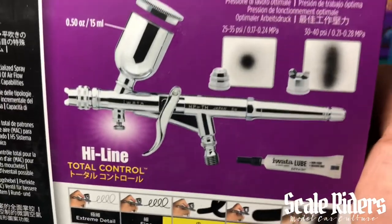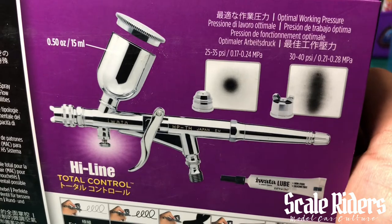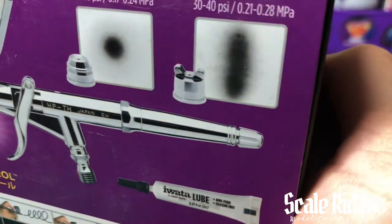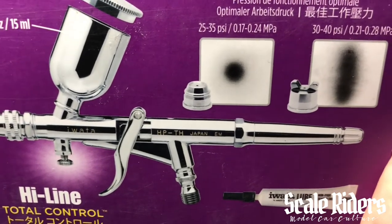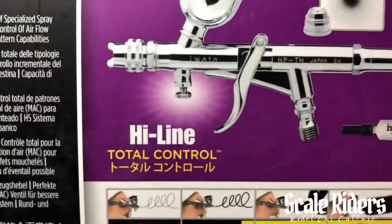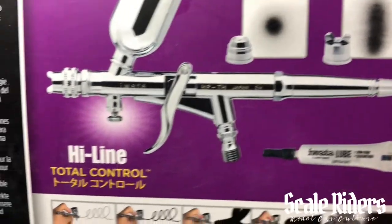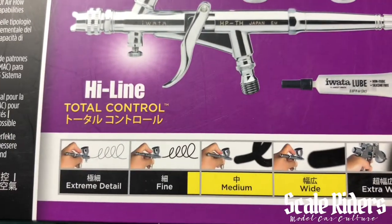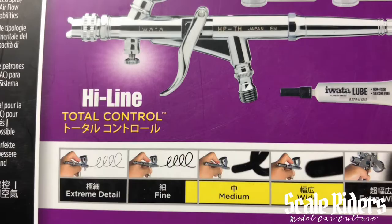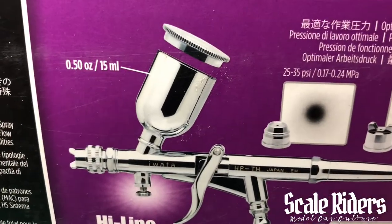Let's take a look at the back here. As you can see, it comes with two tips — one of them gives you that fan pattern and the other one gives you more of that round traditional pattern. This is the HP-TH Highline by Iwata, as you can see here, with some other airbrush examples shown as well.